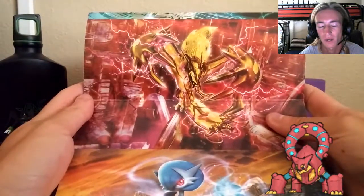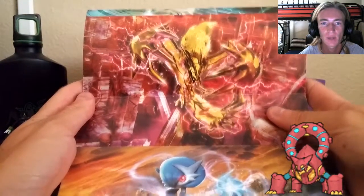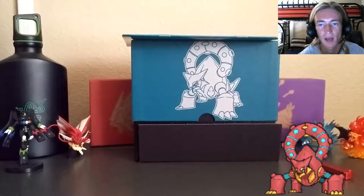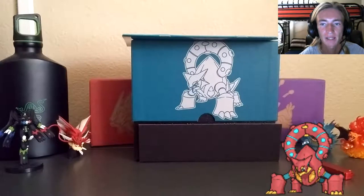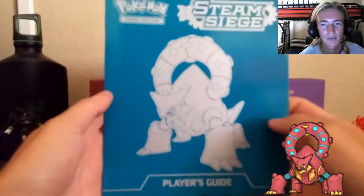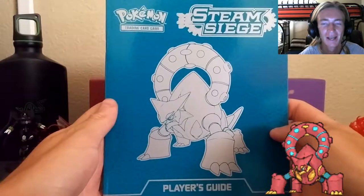The packaging that covers the Elite Trainer Box comes with a kind of poster. As you can see, we've got the golden Xerneas, we've got Volcanion, we've got Gardevoir, and the golden Eevee-lution. It is a very cool, very amazing piece of artwork. These are the four pieces of artwork that are tied to the Steam Siege set.